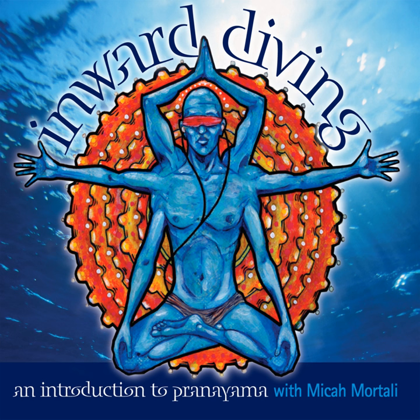Inhale, the arms up, spine is long. And exhale, the elbows by the ribs, hands come to fists. Spine remains long as we exhale.